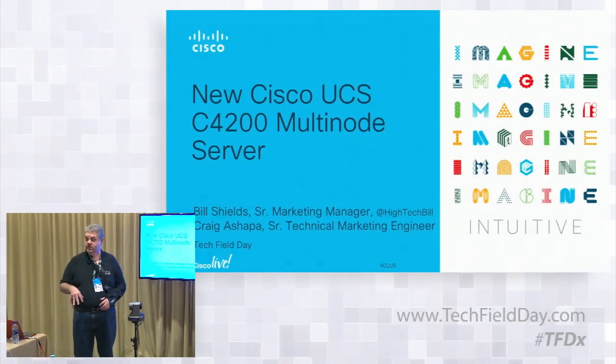I'm Bill Shields, joined in the room by product manager Mark Schneider and the director of product management for UCS, Harvey Martin. We're here really to listen to your feedback more than anything else. I really want you to ask a lot of questions. So this form factor is not new to the industry — it's new to Cisco.